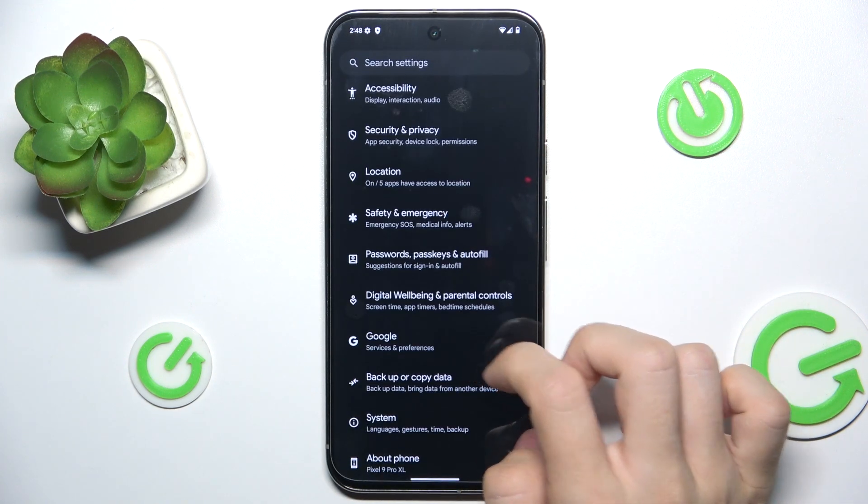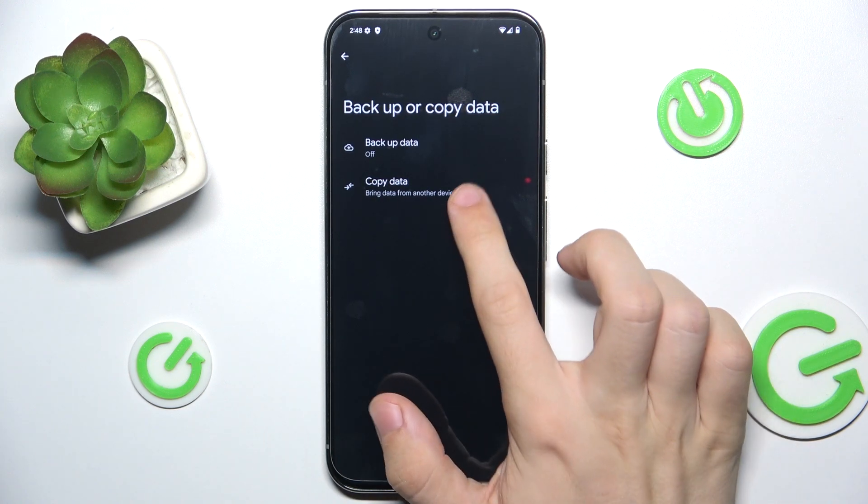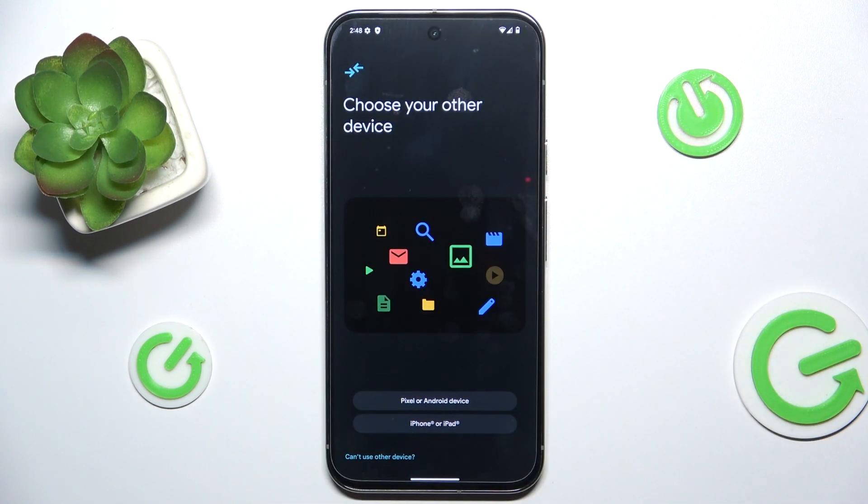So let's go to Settings, then go to Backup or Copy Data, Copy Data, Start. And this is the screen that shows up at the beginning of the setup of your Pixel. From now on it's gonna be the same whether it is from settings or at the setup. Choose iPhone or iPad.